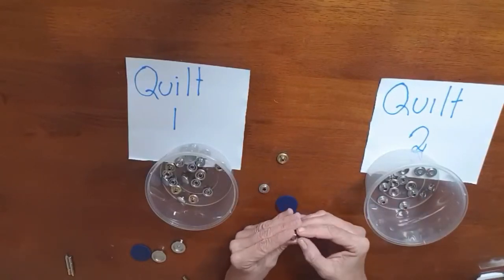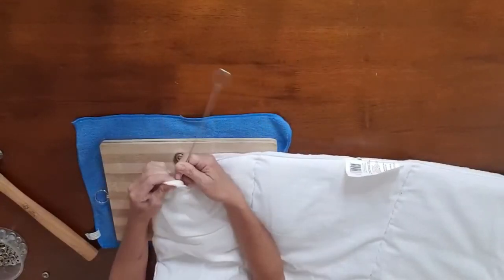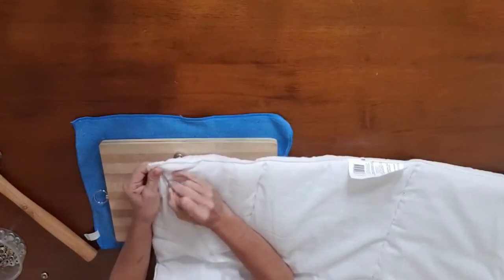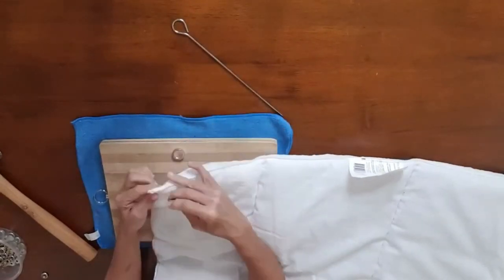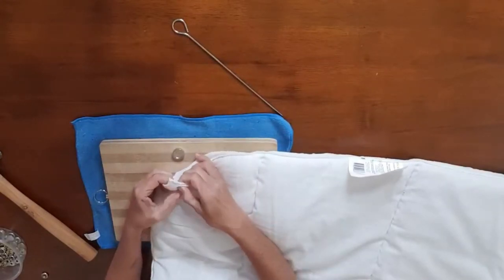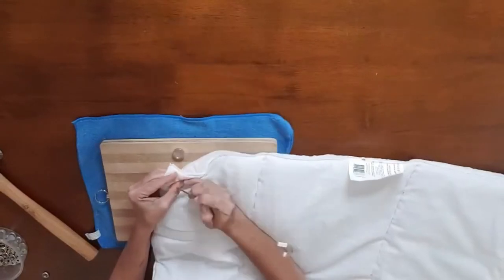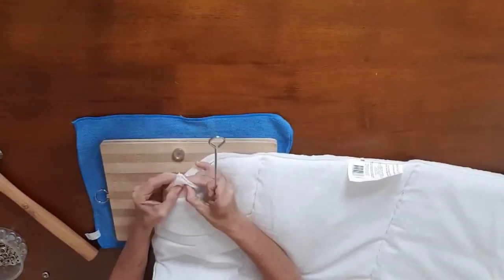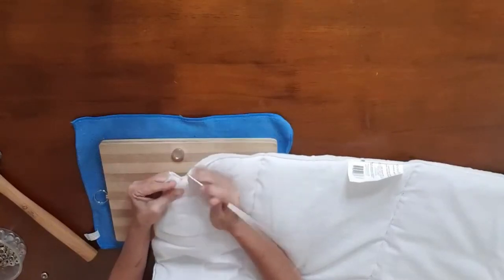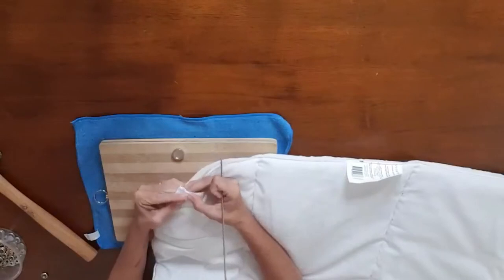As you can see here, I'm using my skewer and I'm going to make a hole directly through the marking that I made on my quilt. Then I'm going to use my skewer just to move the stuffing away a little bit from around the hole, so that I can get my clip in there and have it sitting flush.